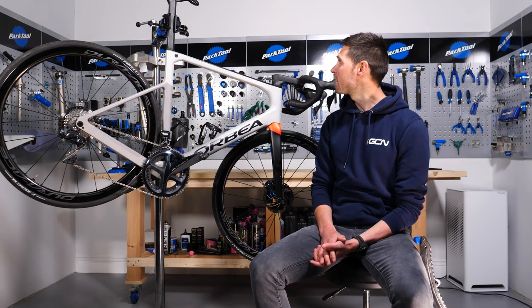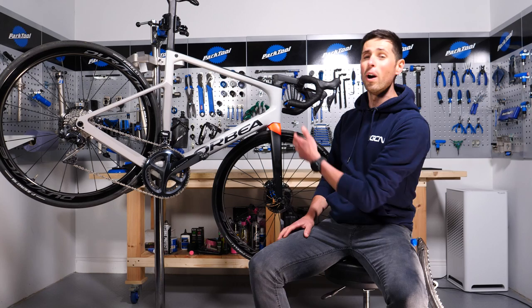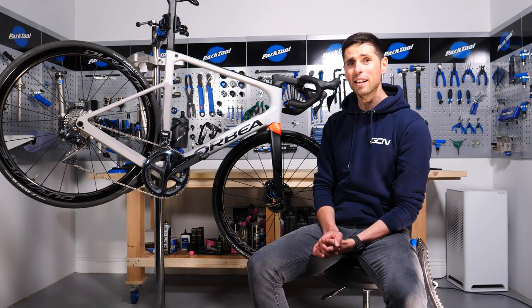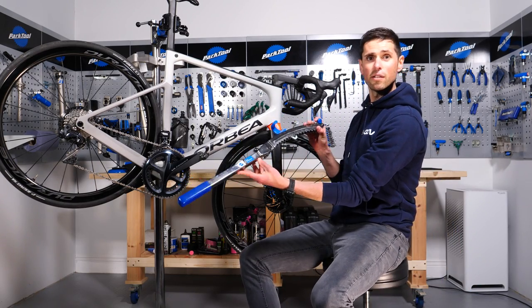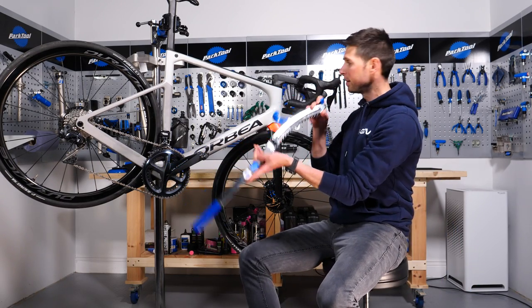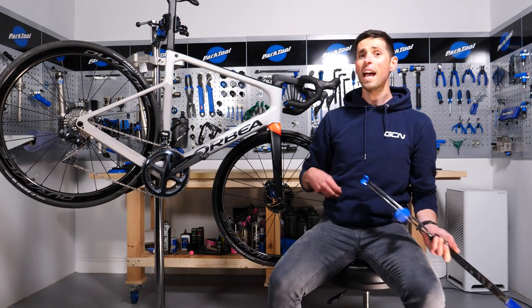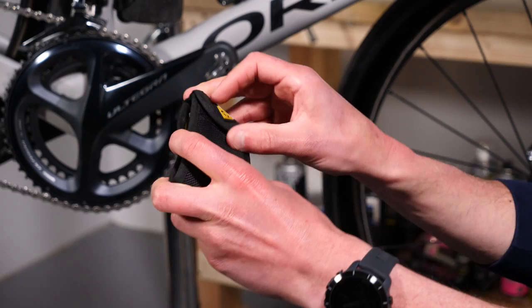This is going to be a bit of a test of self-control because we're at GCN Megabase in a workshop equipped with every single tool you could possibly think and need to use, including some of those which you'll hopefully never use, such as a tube straightening tool. Today, I'm going to be using my little Topeak Mini Ratchet Rocket Set.